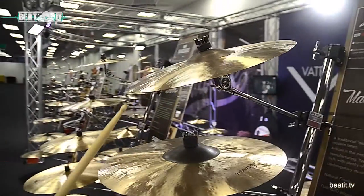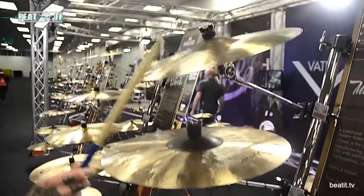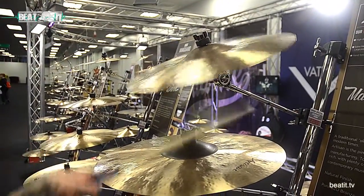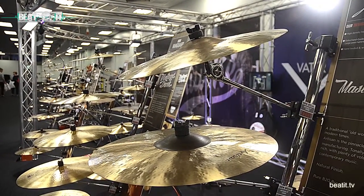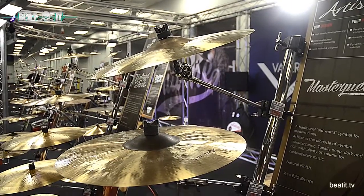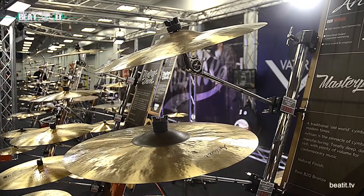All Artisan hand-hammered from start to finish. Cast B20 alloy. Top end, bright, cutting cymbals — dark, musical, tonally deep — and they're applicable for any style of music really.